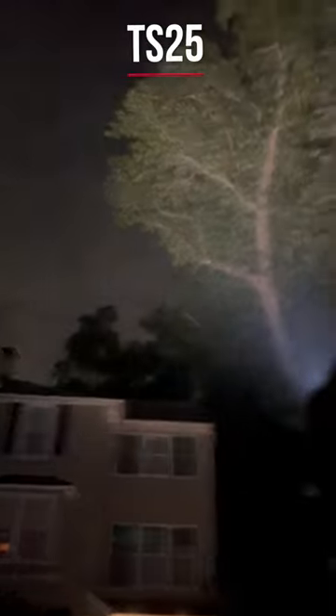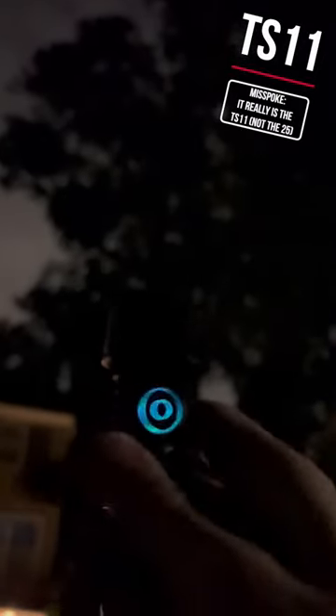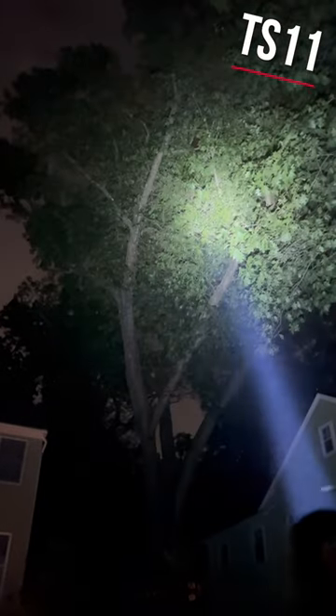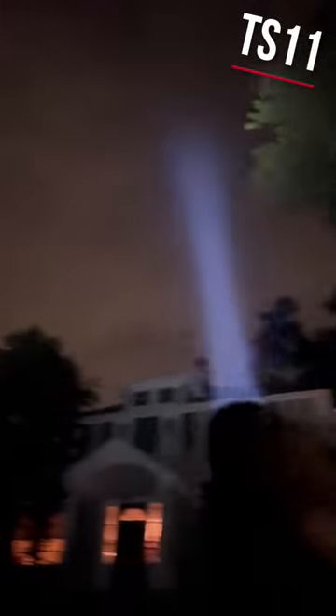The third one is kind of fun. This is a pocket thrower — this is the Workos TS-25. It's got a single LED and a bigger head, and that head is what allows it to throw. It's still really small, though, and this has built-in USB-C charging as well. This is at 6,000 Kelvin, very bluish beam, but gives you that kind of bat signal thing.